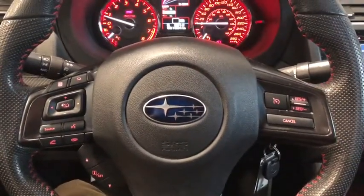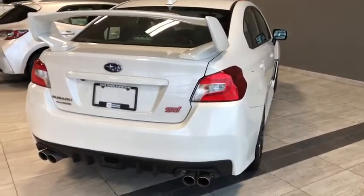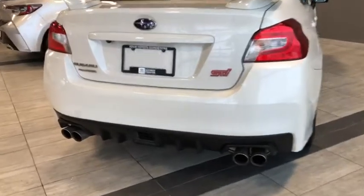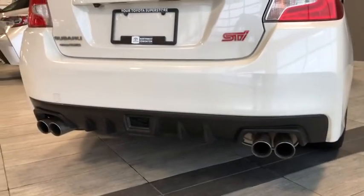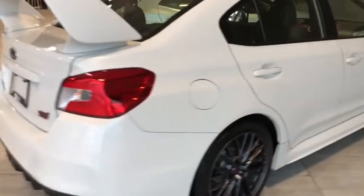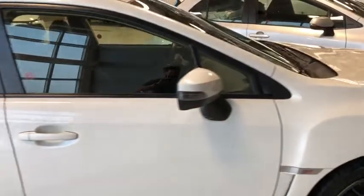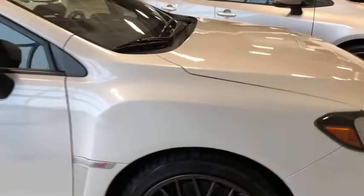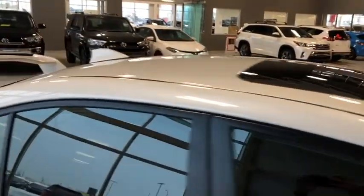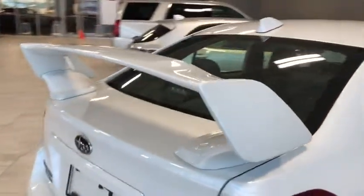Before we hop into the cargo area of the WRX STI, we've got a few things to show you — we've got that dual muffler and dual exhaust, a beautiful looking vehicle. We've got the STI rims, some nice detailing along here, we've got our sunroof, the shark fin antenna, and then this marvelous STI spoiler.